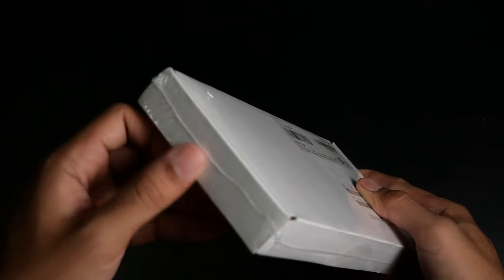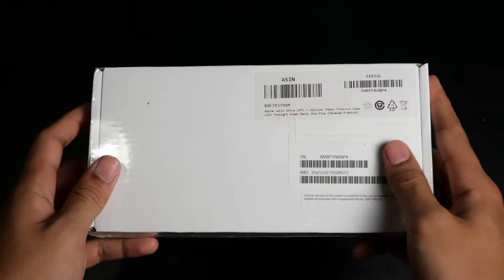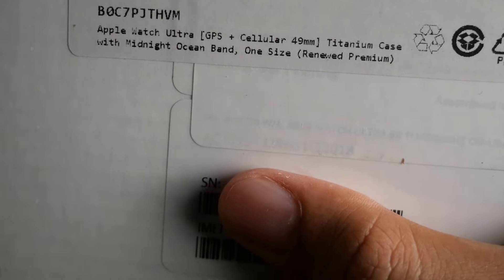Hey all, welcome back to the channel. Today we are unboxing something exciting — a renewed premium Apple Watch Ultra that I bought from Amazon.